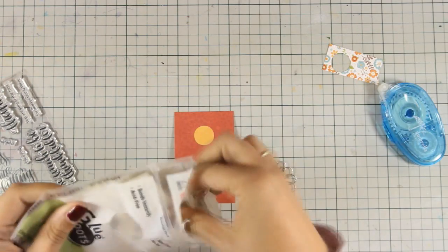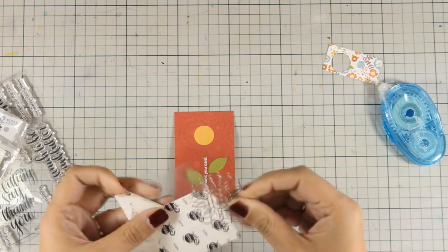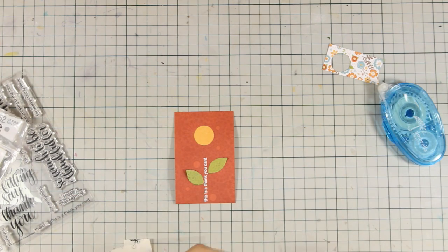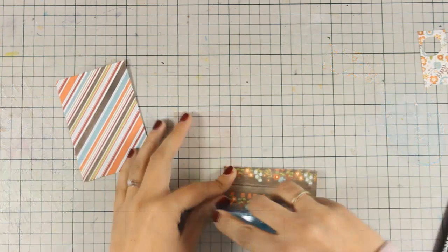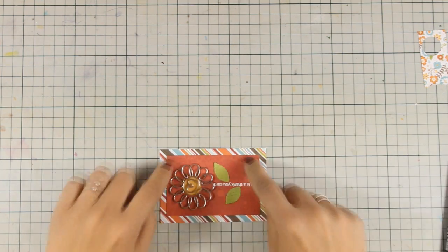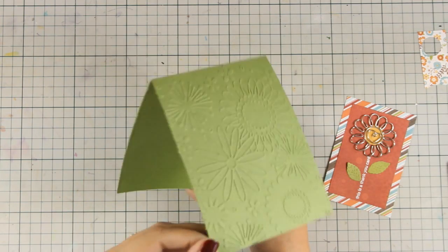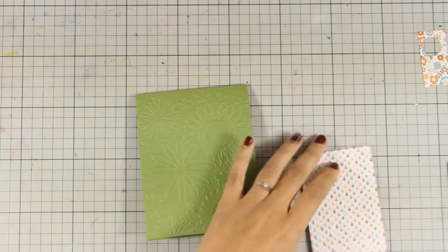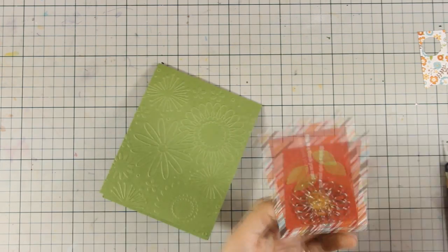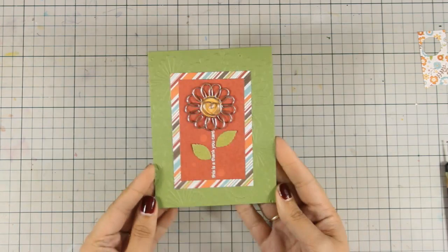The good thing about those glue dots is that they are not as permanent as you think, so the recipient will be able to just grab the paper clip if she wants to. And now I am going to stick this on top of another panel that I have left over from a previous card. And as you can see, I am going to use the green card base, which I have again embossed with the embossing folder. I am using some tape adhesive at the back of my panel, and then I am going to stick that directly at the center of my card.